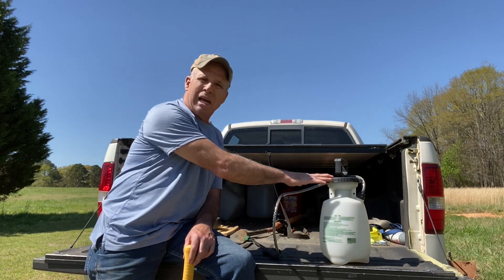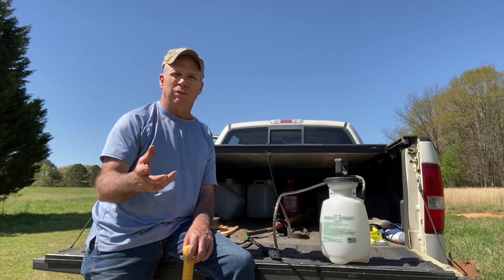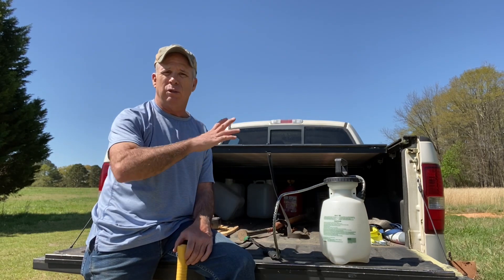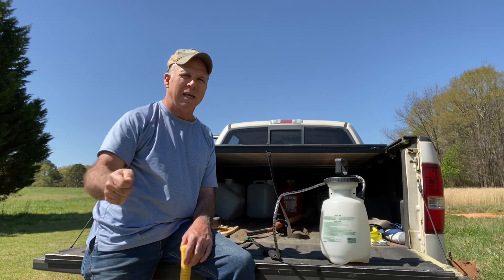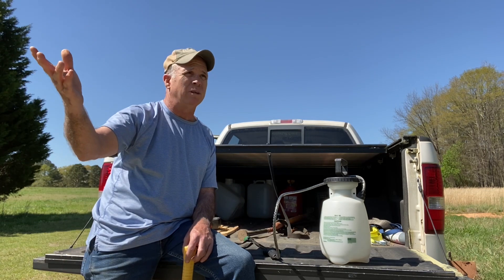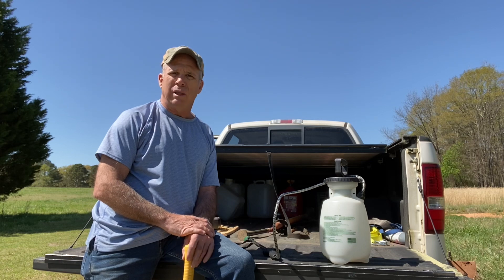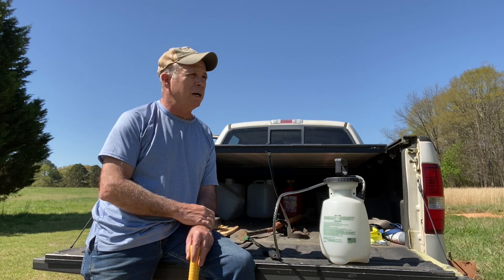I'm using a one-gallon sprayer today, walking around. It's kind of windy out here, but I've got dandelions and thistle on the driveway and out on the street. Rather than do a full-blown spray, I'm just hitting targeted plants. Last year I couldn't do that — you guys saw my pasture, they were inundated with weeds. But now I can do it selectively.